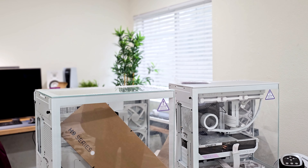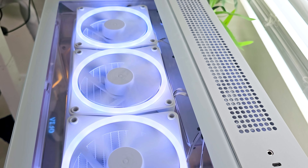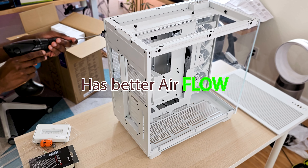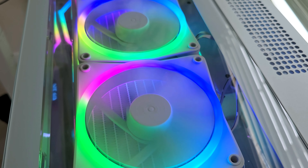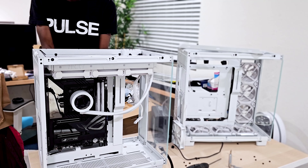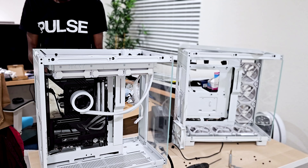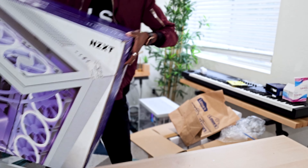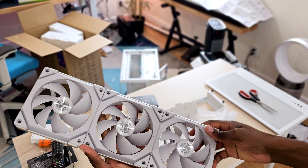For the case, I initially went with the H9 Flow versus the H9 Elite. The main difference is the Elite has a glass top — the Flow is really the better way to go for airflow, hence the name, but I really didn't care that much. I love the glass aesthetic on the top. At the time of building I actually built it in the H9 Flow, but I ended up switching everything a little over a week later when the Elite finally arrived. The total I paid for the case was $262.79.